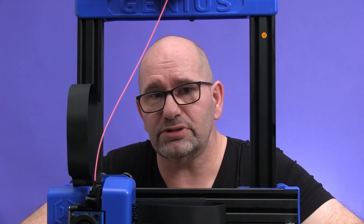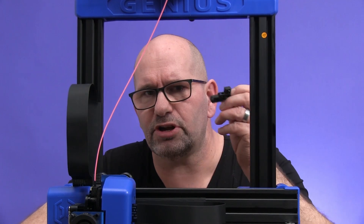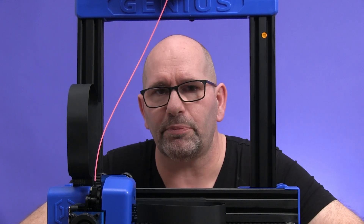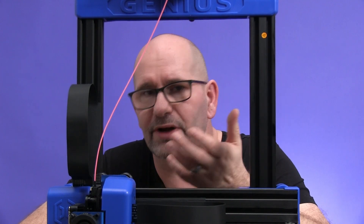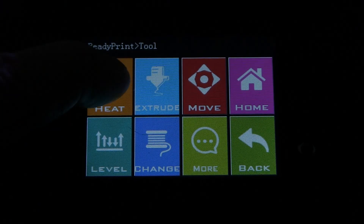The only reason to use this lever is when you are changing filament, but there is really no need to touch it. Frankly, I never used it, so I don't need this spare part. Now, what is the correct way of releasing and loading new filament?